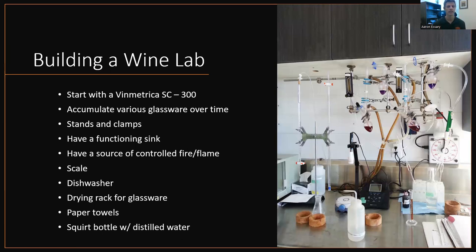After that, I would just start accumulating various glassware — beakers, pipettes, Erlenmeyer flasks, any and all kinds of chemistry glassware. You just slowly accumulate and figure out what you need. With that, stands and clamps, because you have to clamp the glassware to something and to each other. Something that's often overlooked is a functioning sink. If you're going to build a wine lab, it needs to be close to a sink, especially when you start measuring volatile acidity and bound SO2, but also just to have a place to dump and clean your glassware.